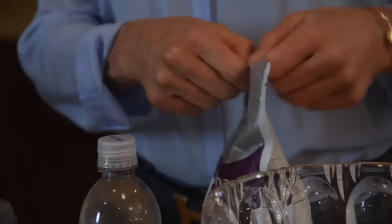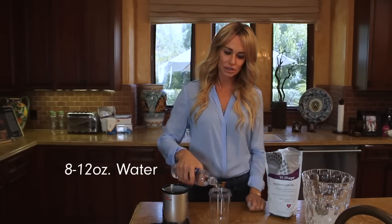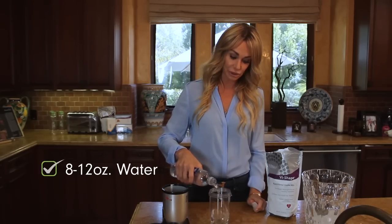So it goes a little something like this. Little bit of water. You can also do half and half — sometimes I'll do half milk, half water, just kind of mix it up a little bit.